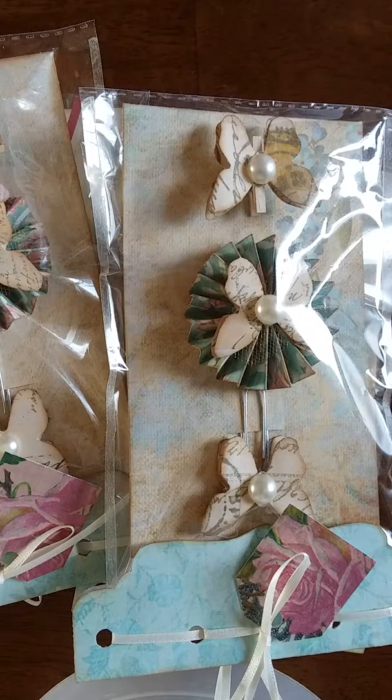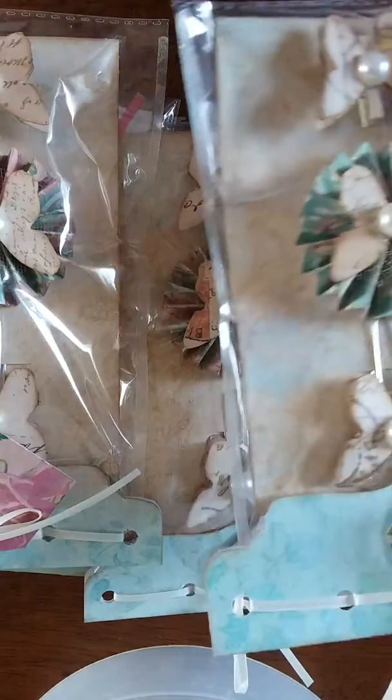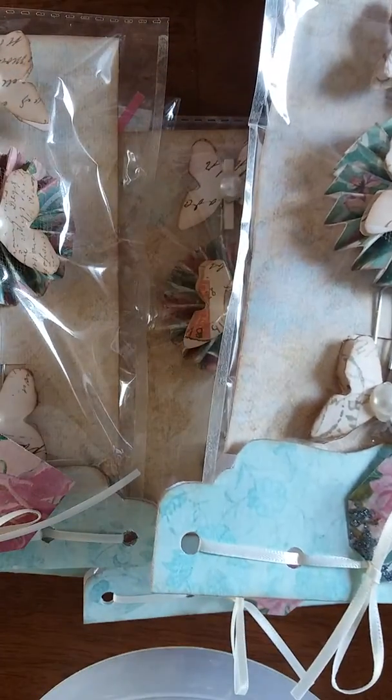Hey guys, welcome back to Triple S Crafts! Thanks for stopping in and seeing this video today. It's going to be a really quick one — I'm in a hurry and I got everything packaged up. This is for Sabrina's mini embellishment swap.